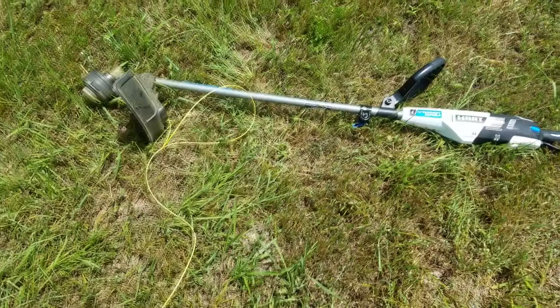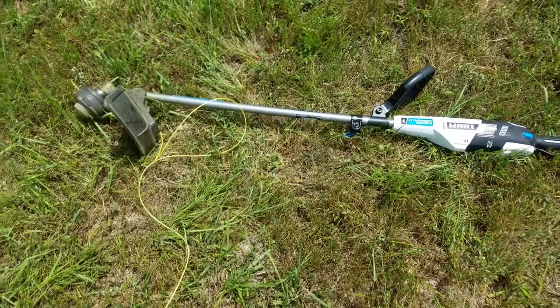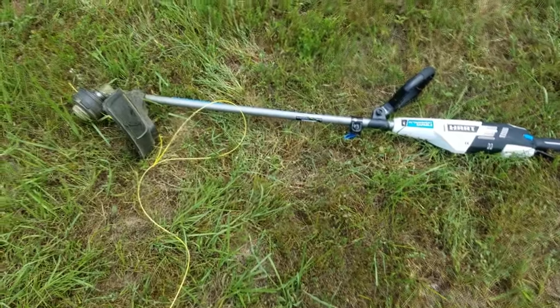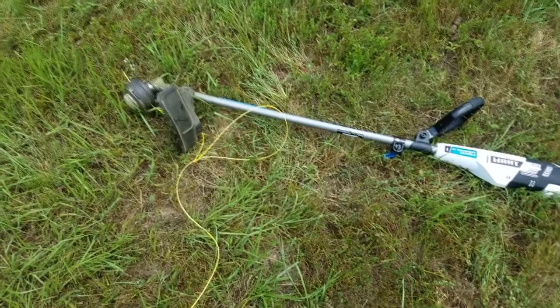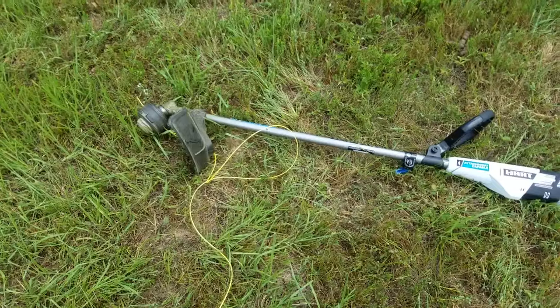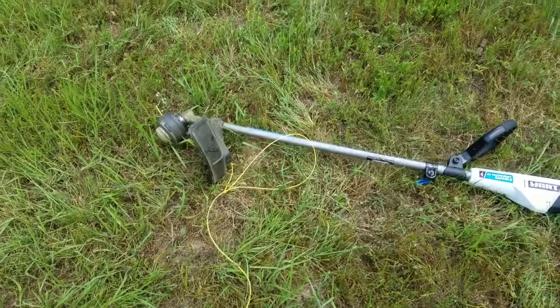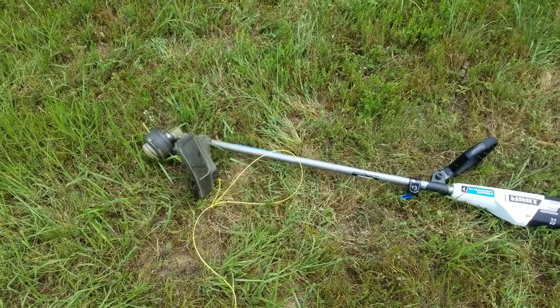I took it out and started cutting. Eventually, I ran out of the string that came with it and had to replace the string. I looked all over at it and couldn't figure out how to put the string in, because it's got a different attachment than the gas-powered trimmers that I've got.